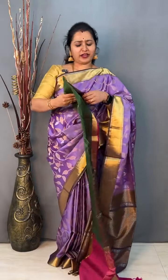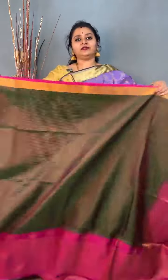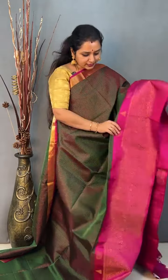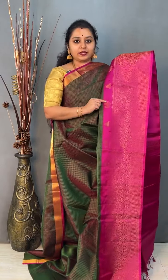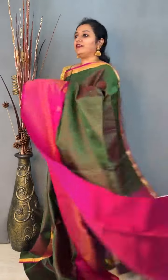Moving on, we have a very pretty zari kattam saree, priced at 10,999. This is a greenish brown colour with pink. It has got a tissue border in the upper portion with zari kattam all over the body. The border of the saree has a nice pink colour pattern with a temple and peacock bhuta. A very richly woven pallu in pink and a nice plain pink colour blouse. Priced at 10,999.